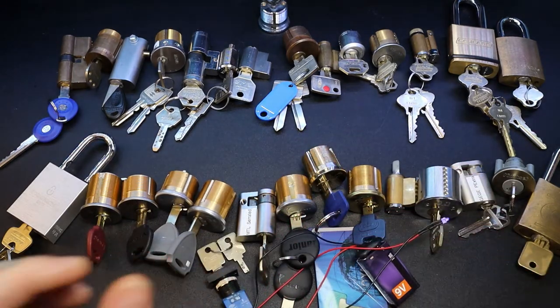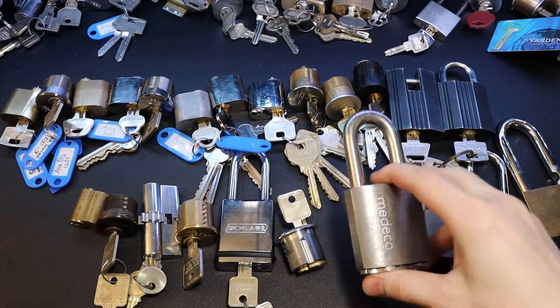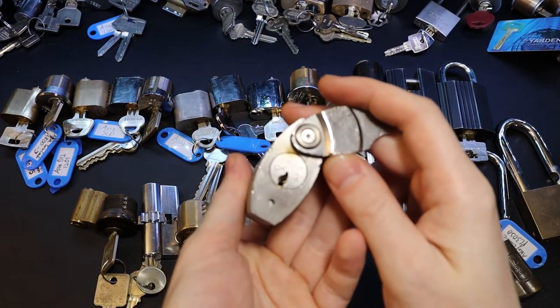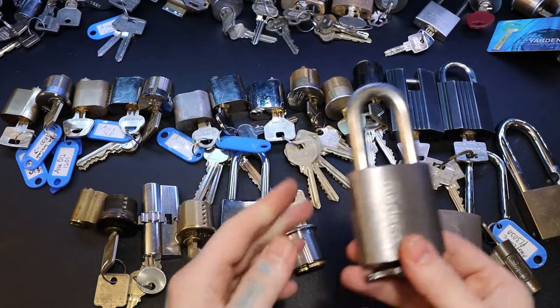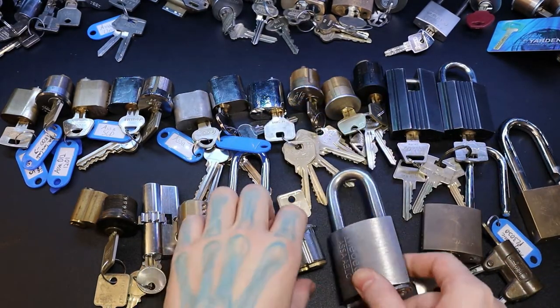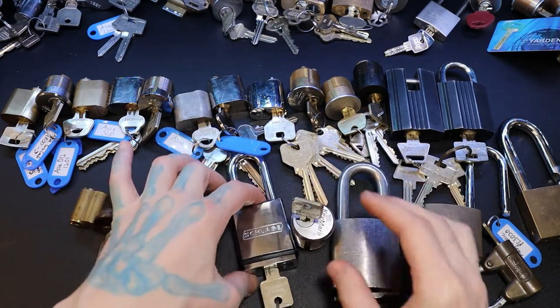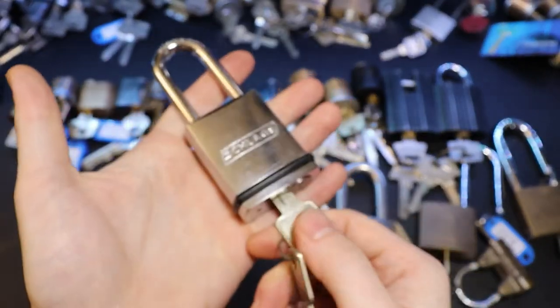Alright, on to the Medico and the Abloy stuff that I got. This is a nice Medico - looks like a BiLock cam nox, I don't have a key for it, so this would be fun to open one day. I've got some tips for it, maybe even a bypass. I have a Key Mark, Key Mark mortise, got a Key Mark X4 - I put it in a Schlage body.